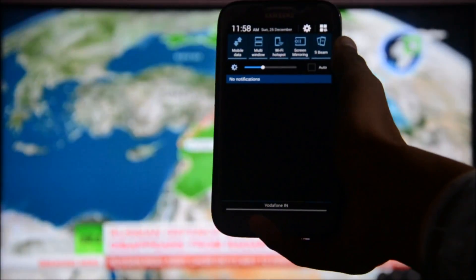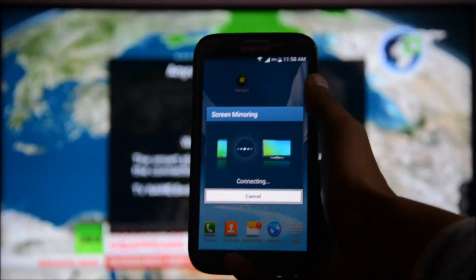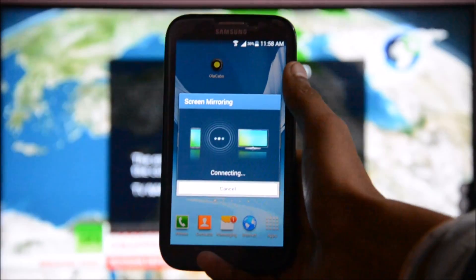In the notification bar, just go to Smart Screen Mirroring and click it. Now here you can see it is connecting to the TV — just wait for a second.